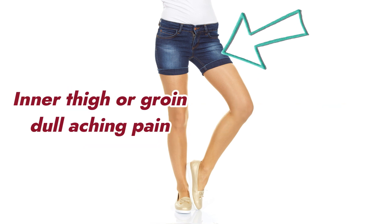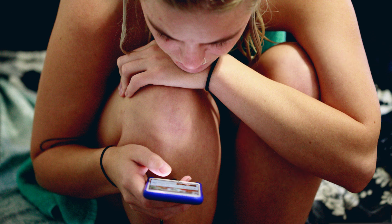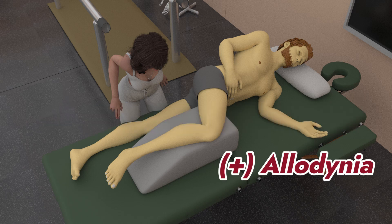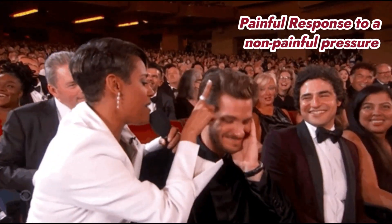This can lead to inner thigh or groin dull aching, sometimes cramping pain with tightness. There can also be swelling and warmth at the inner knee. In addition to these symptoms, the assessment to determine adductor strain or tendinopathy will be the presence of allodynia, or a painful response to a non-painful pressure stimulus.